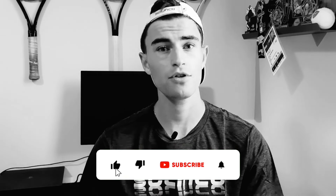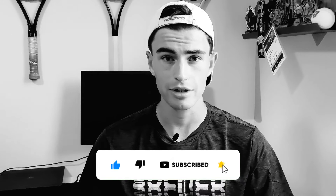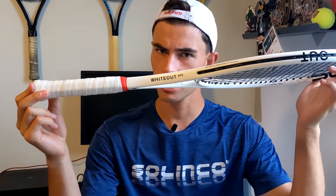But before we get there, do not forget to like and subscribe if you're really enjoying the content. That like and subscribe means a lot to the channel — it really helps us. And of course, leave a comment to let me know what you think about the content, especially after you watch this review.